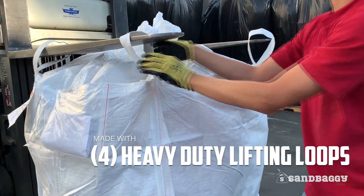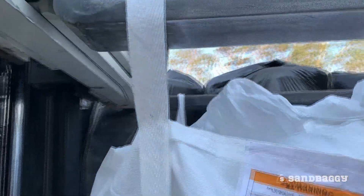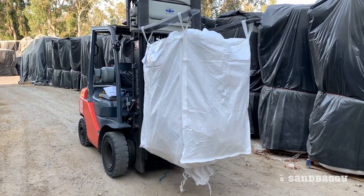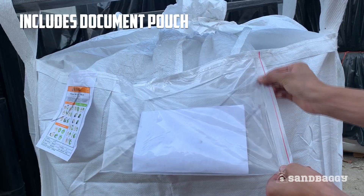Made with four heavy duty 2 inch wide lifting loops, you can safely move 3,000 pounds of material from point A to point B with a forklift. A document pouch is also sewn into every bag.